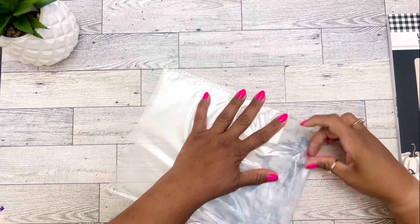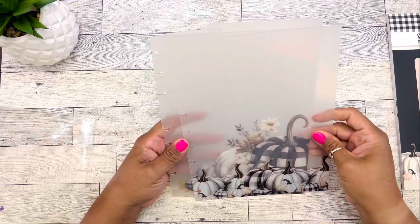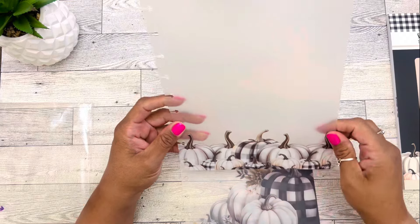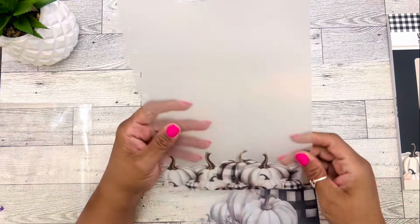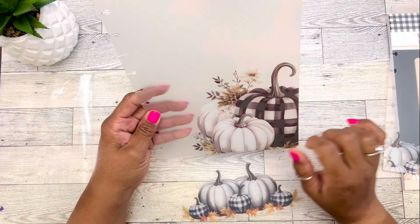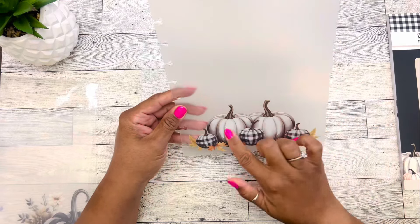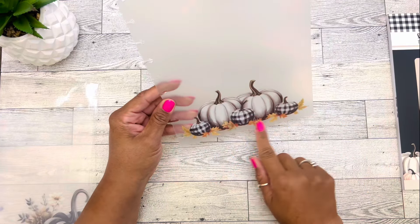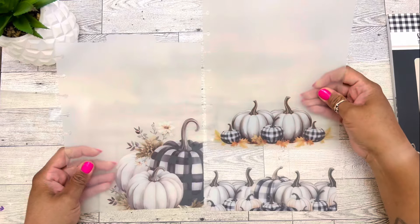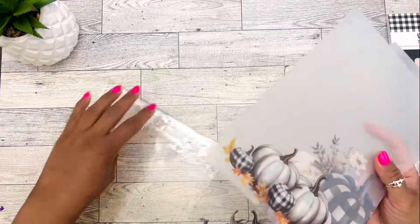We have some dividers — they're frosted. We have pumpkins with the plaid on them, and we get three of those. One is frosted with bigger pumpkins in the corner, and then another one is frosted with two big pumpkins, plaid pumpkins, and leaves. These are absolutely beautiful. I'm going to have so much fun putting this gratitude journal together.